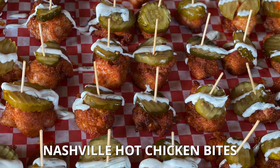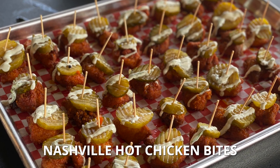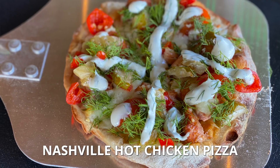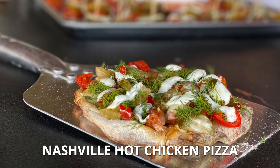We're going to make some Nashville hot chicken bites, which is perfect for tailgating season — I know there's a lot of football coming up. Then, when we're done with that, we're going to make a Nashville hot chicken personal-sized pizza, which you can set out for a party, do on your tailgate, or anything like that. Sounds good, I can't wait.